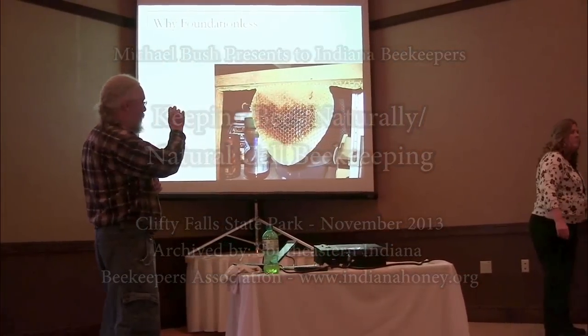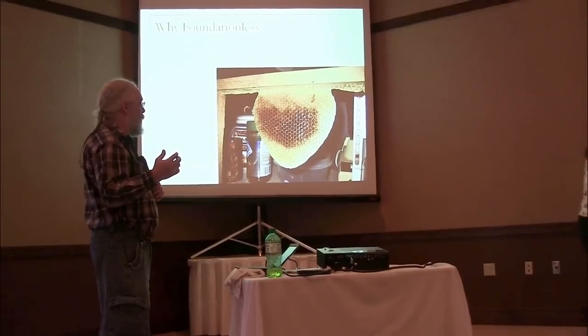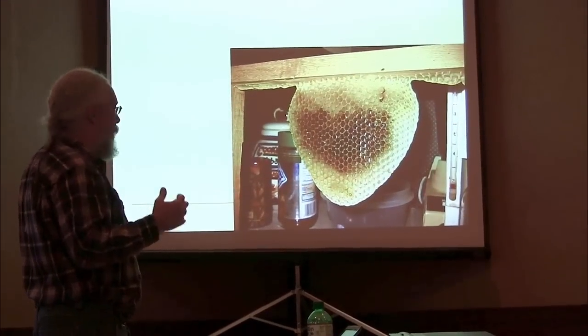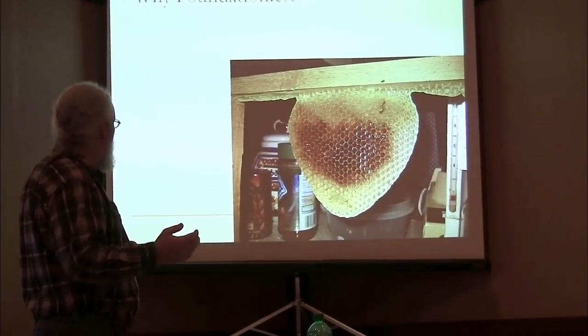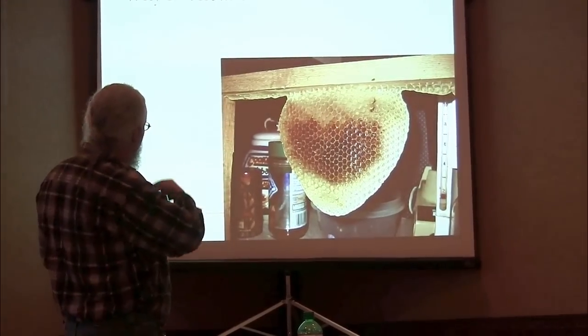I did just a starter strip of bare wax. I made a sheet of wax and made a starter strip. I quit doing that because it's too much work. It works all right, but it's a lot of labor to make the sheets of wax and then wax them in. And then someday when the hive goes queenless and the wax moths chew it all out, I have to do all that work again. But anyway, that's foundationless.